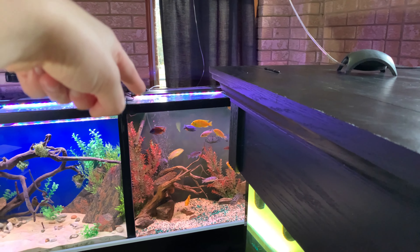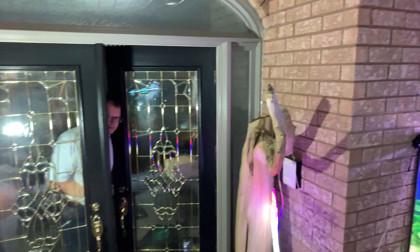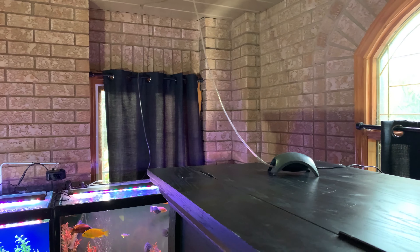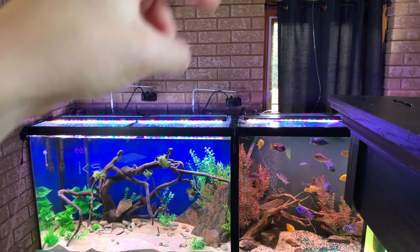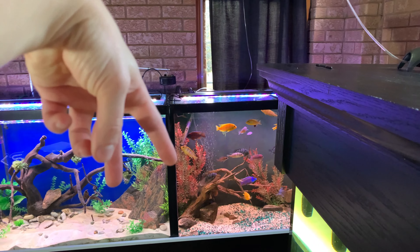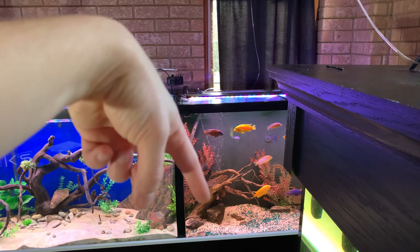All right, so we're right now on top of the 220 gallon aquarium. And these are the pumps that we got going. There's also one here. This pump, it goes all the way over — there's a cord hanging down — and it leads into this aquarium right here. And then we got this one right here, which is the same one, and it goes above on the ceiling here. We have it hooked up into this tank right here.